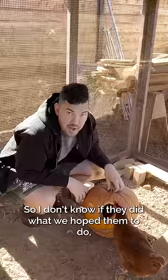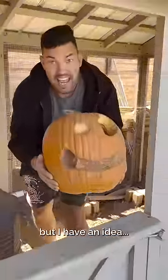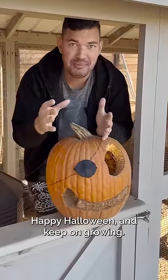All right, let's see how they do. I don't know if they did what we hoped them to do, but I have an idea. And there we have it — the one-eyed chicken carved pumpkin. Happy Halloween and keep on growing.